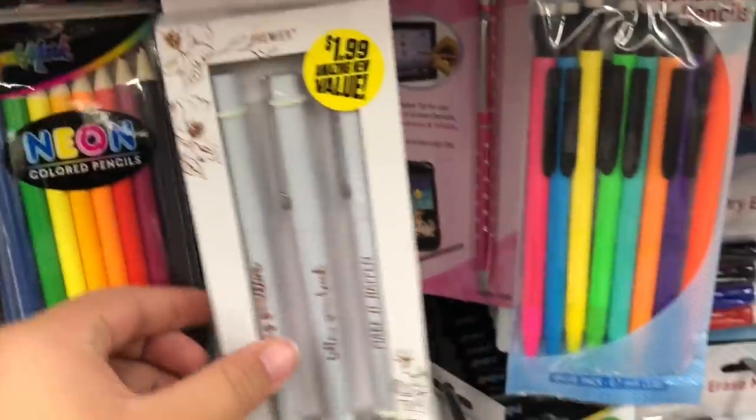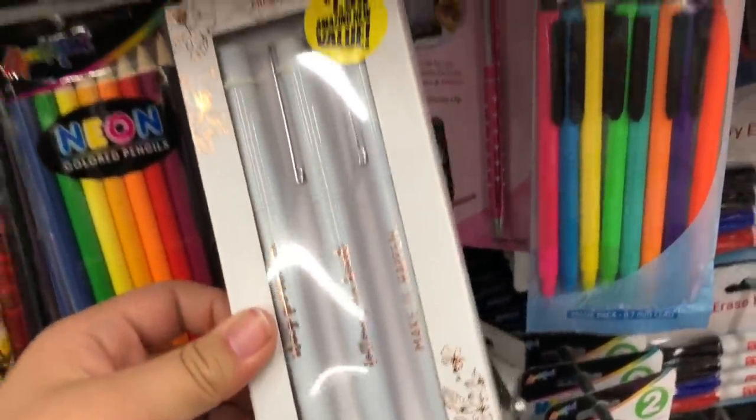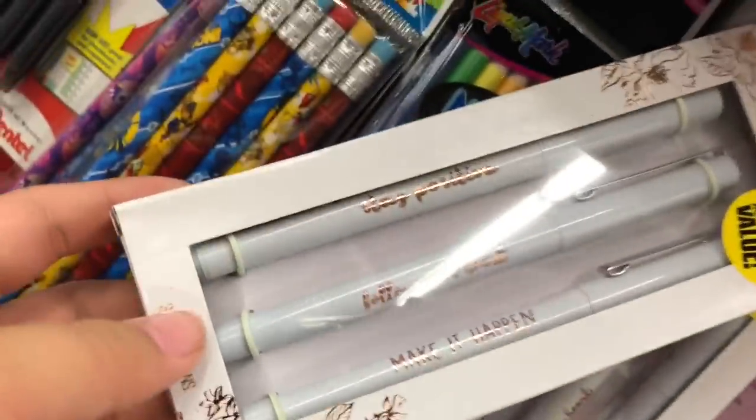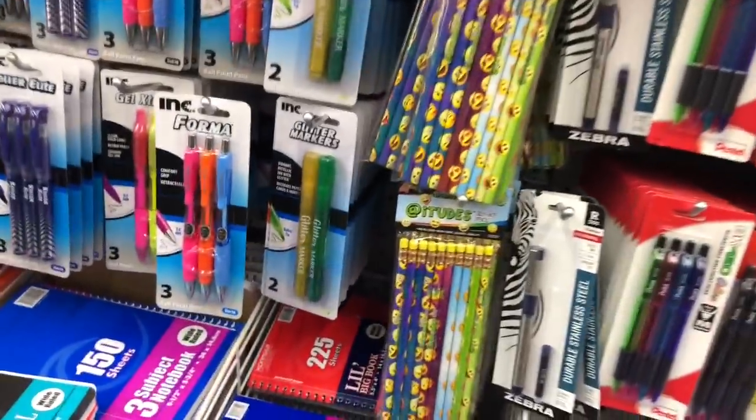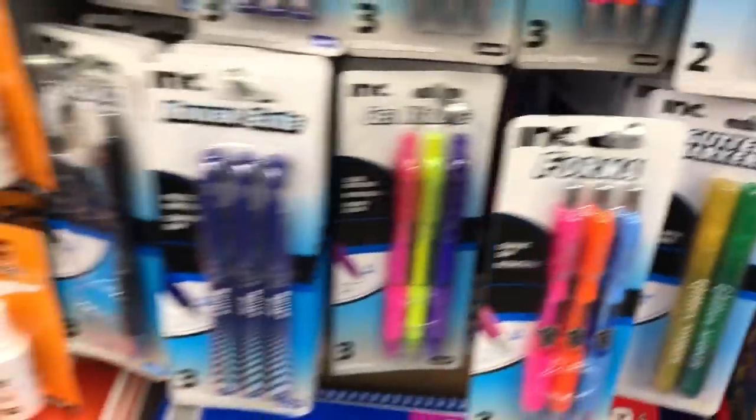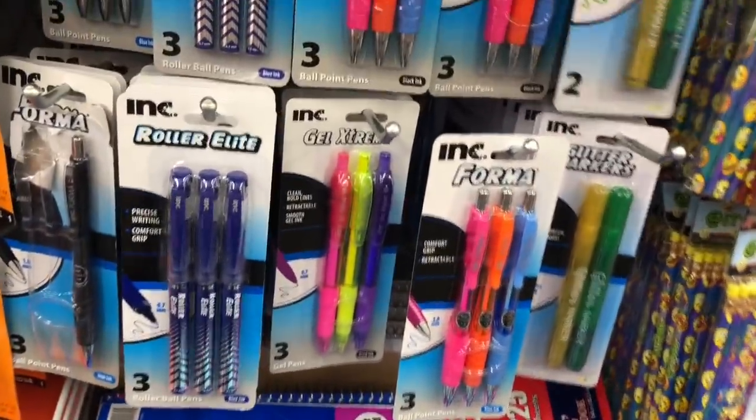Over here, these pens are super duper cute. They say little sayings on them like 'Stay Positive,' 'Follow Your Heart,' and 'Make It Happen.' They're glitter marker pens. And there are also cute emoji ones. Plus they have some mechanical pencils and pens over here too.